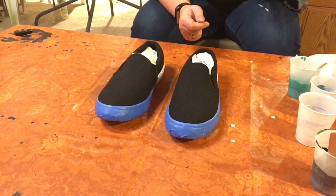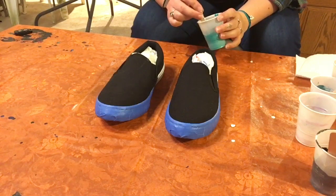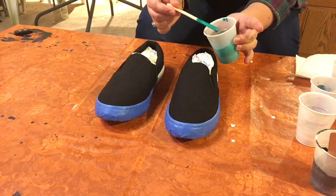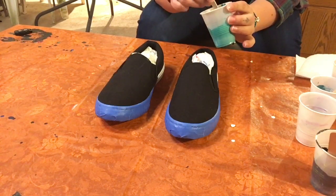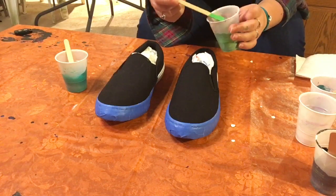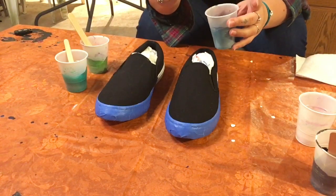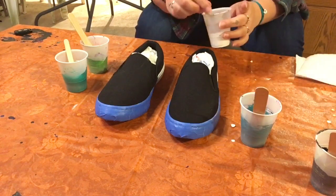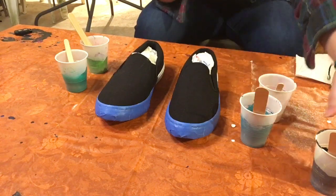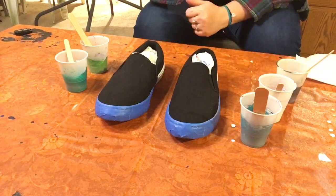We're going to get to the part where we mix up some paint. I have all of my colors mixed up. I went with some different shades of green — I have the metallic greenish color from Sargent Art, a lime green color, teal (I'm a big fan of teal), a little bit of white for accent, and a decent amount of black mixed up to try to Dutch pour these.